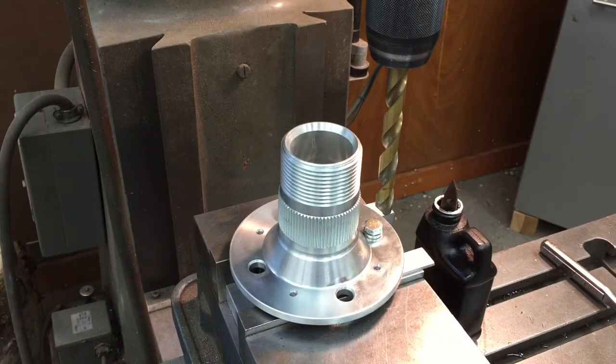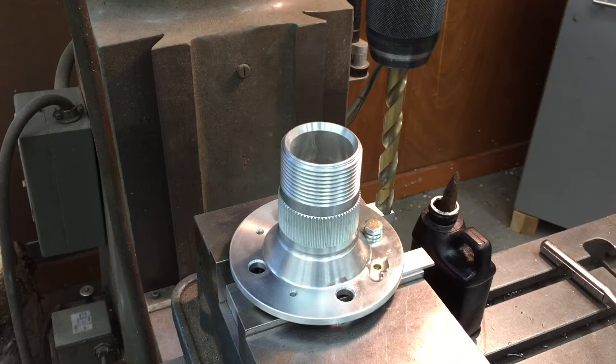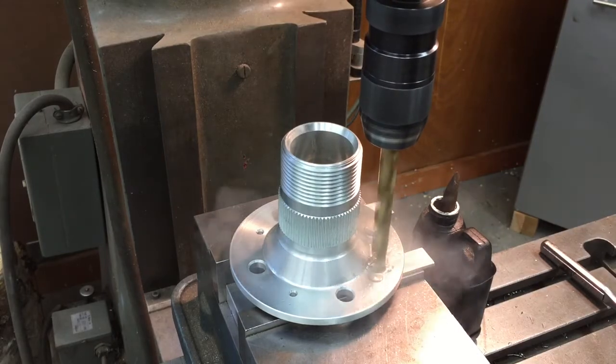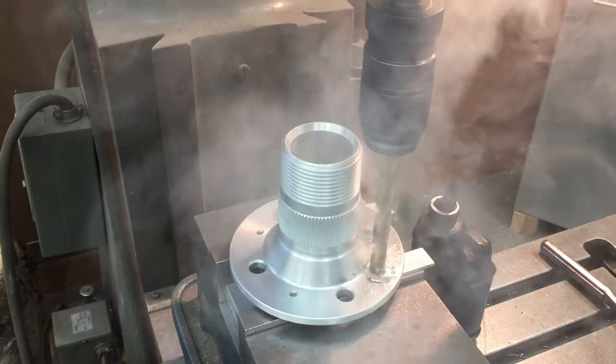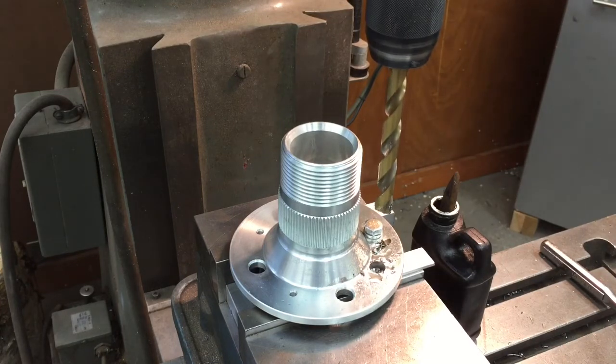We finished all our pilot holes — they're all drilled in our parts. Now we're going to go ahead and put our main clearance hole, or through hole. They're 12 millimeter bolts, so we're going to use a half-inch drill bit — that'll give us just a little bit of clearance, just the right amount so we're not fighting them on but they still have a nice fit. We put a tiny bit of cutting oil on there and set our stop again on the milling machine so we only go right down to that aluminum shim.